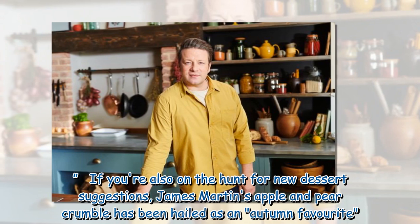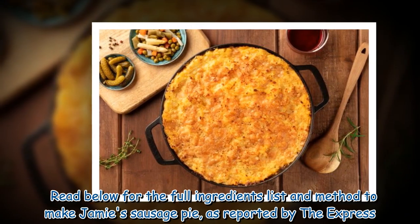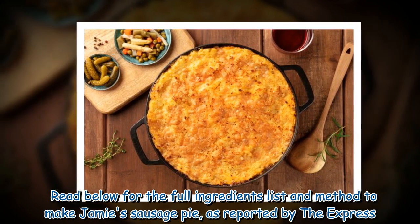If you're also on the hunt for new dessert suggestions, James Martin's apple and pear crumble has been hailed as an autumn favourite. Read below for the full ingredients list and method to make Jamie's sausage pie.